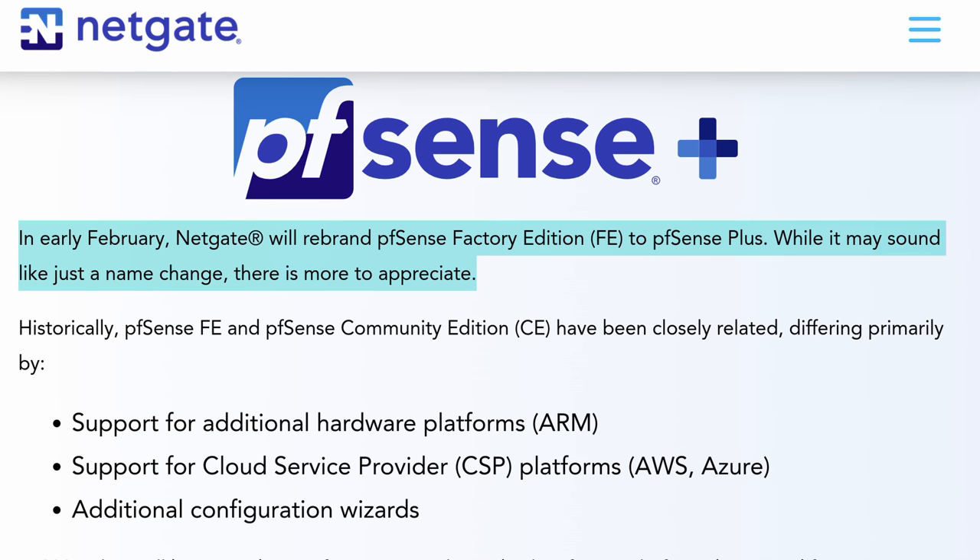So if you own or have purchased NetGate Hardware, that's the version — the Factory Edition that's loaded on there. Back then it didn't have too many differences; it was pretty much the same product. But moving forward all the way to February of 2022, there are a few more things that got picked up along the way.